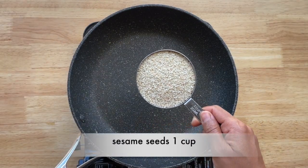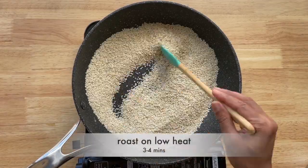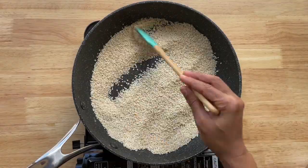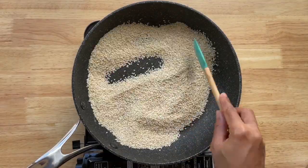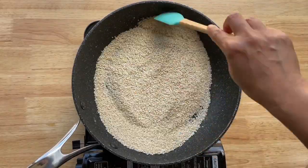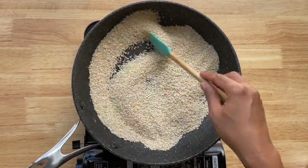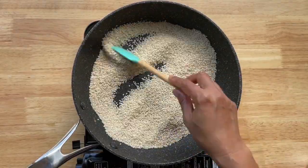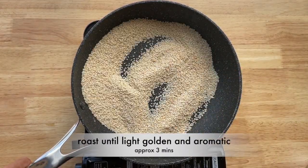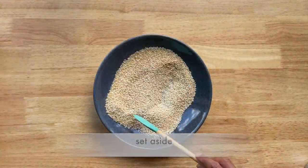To start with I'm taking one cup of white sesame seeds. I'm now going to roast this on low heat for about three to four minutes. We are looking for the sesame seeds to be light golden and aromatic. After about three minutes my sesame seeds look very nice and light golden and I can smell the aroma, so they're ready. Let's keep this aside.